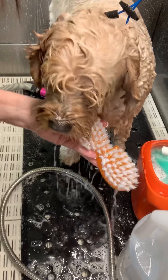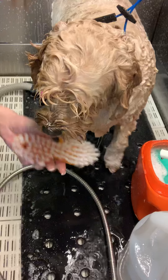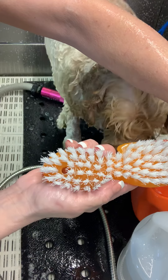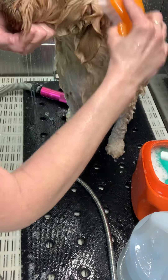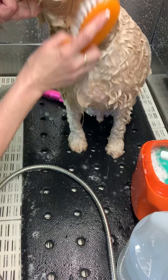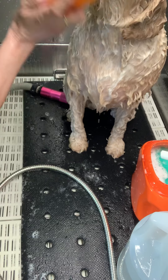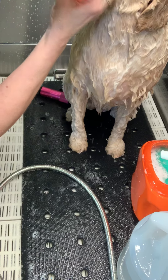I take the Yuppie Puppy bath brush out of its bleached water bath, give it a quick rinse, and I'm putting on about a nickel-size amount of shampoo. Good boy! I start at the head.